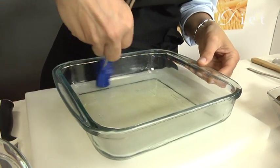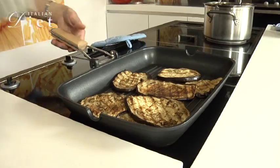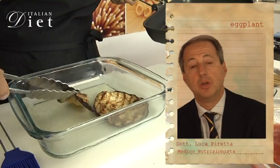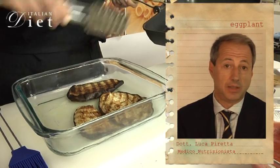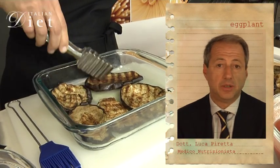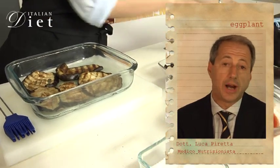Now I'm going to grab the eggplant and place it on the base of the casserole dish. Eggplant is a vegetable with a very low calorie content and it has a very big amount of water, about 92%. The eggplant has the property to absorb oil, so it's better to use grilled eggplant than fried eggplant.